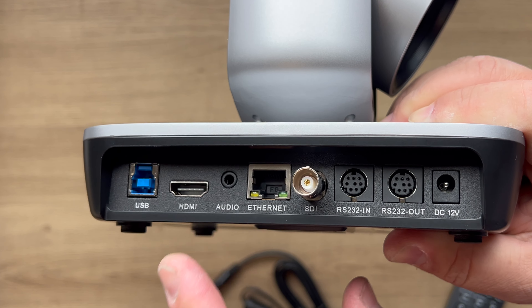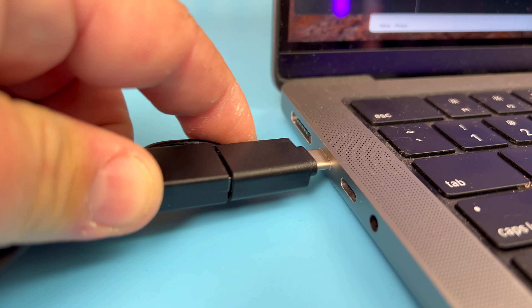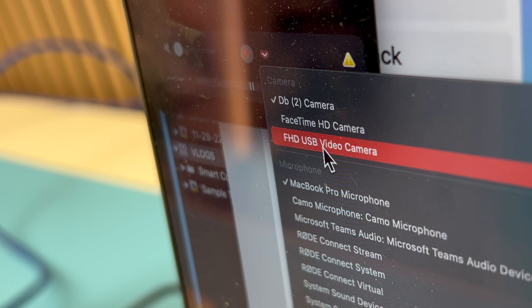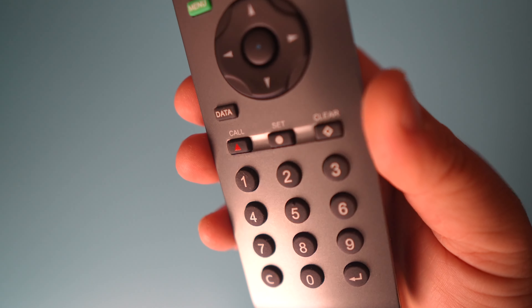On the bottom there is a quarter-inch thread for mounting, and you also have some DIP switches. On the back of the unit, you have the power port, but you can also power this device over Ethernet — PoE — so if it's connected to a network, you don't need to bring in another cable for power. There is HDMI out for video and audio, a 3.5mm audio input, a USB Type-B port for connecting directly to your computer without needing a switcher, Ethernet for network/switcher use, and an SDI output that allows cable runs up to 100 meters with no latency and really high quality.